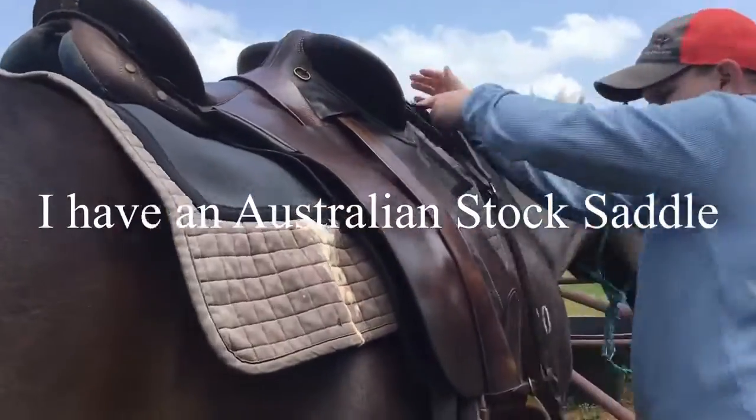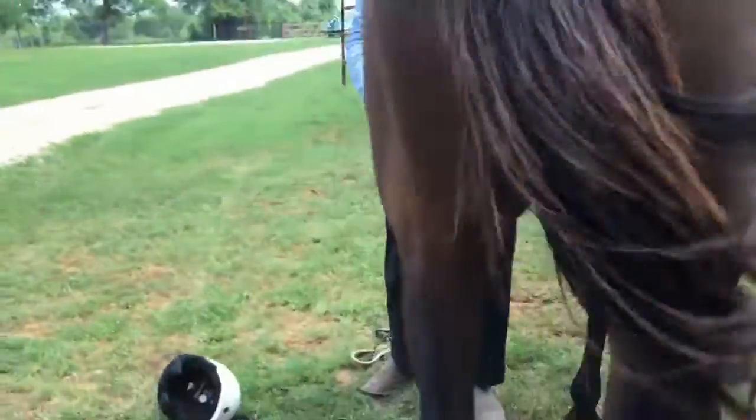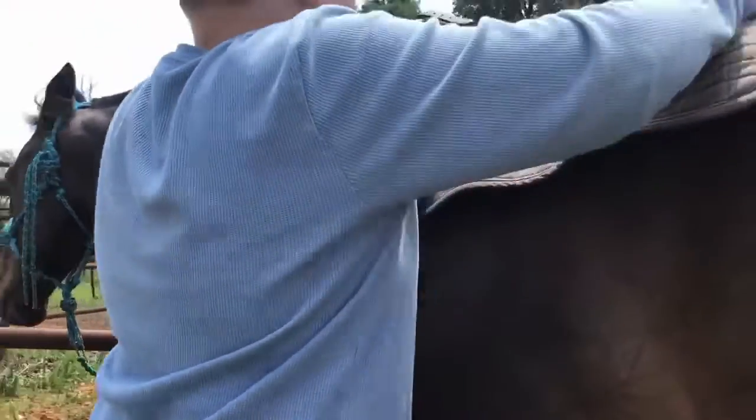There are many different saddles. The steps I am going through are relevant to my type of saddle and ones like mine. Walk over to the other side of the horse and position the saddle so that the saddle pad and saddle are straight in line with the spine.